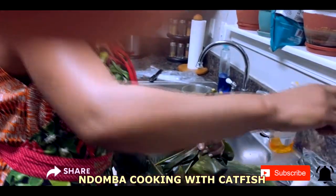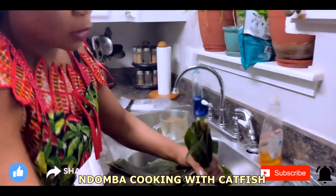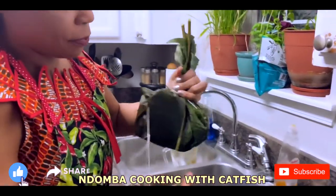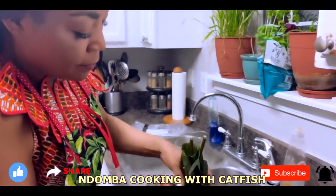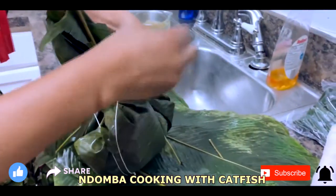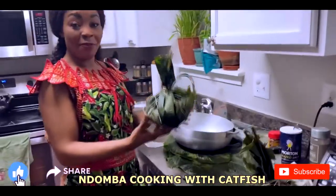I already prepared the rope, so I'm going to make it long enough to wrap around the bundle. I'm going to tie it around a couple of times, going around to make sure it stays secure, and then tie a knot. It's ready to be cooked.